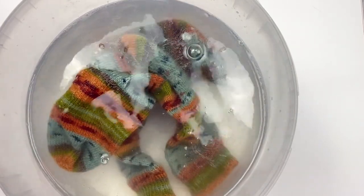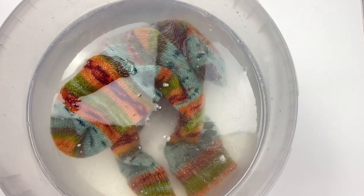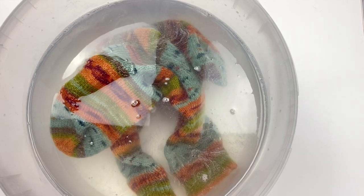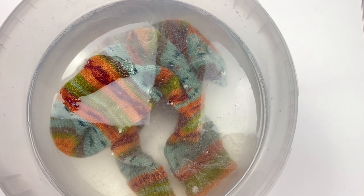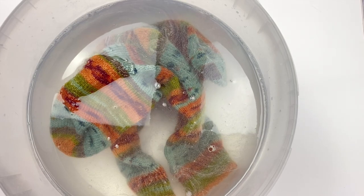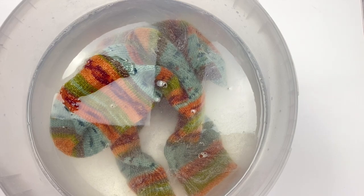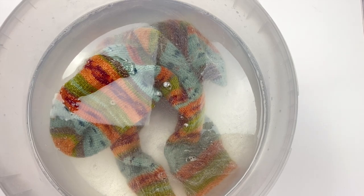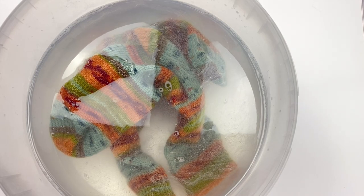While my socks have a soak, let me chat about why I like to wet block. When you're knitting, your yarn can roll around all over the floor and get dirty. So by putting the socks in the water with that little bit of detergent, it's actually doing the job of washing them to some extent as well. They're not heavily dirty — they've just picked up surface dirt — so it's absolutely fine just to leave them soaking.